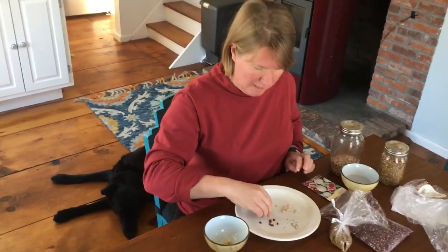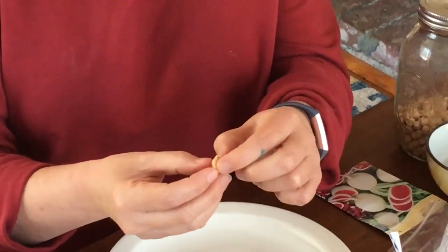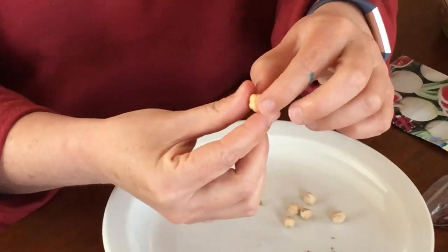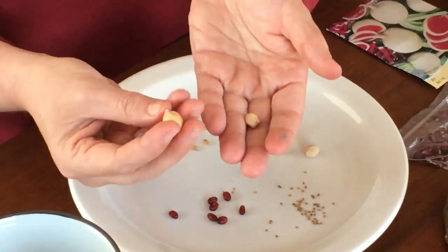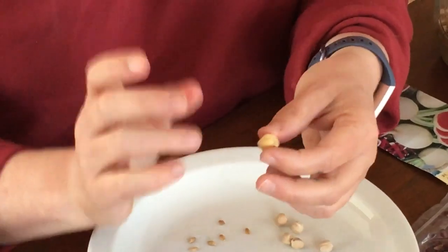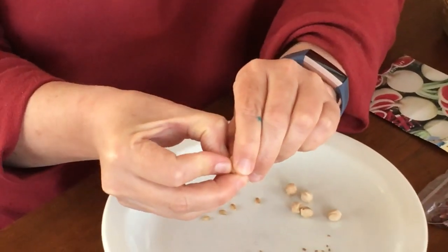A seed is pretty basic. I have a chickpea here and this is one of those seeds we're going to do some experiments with if you have one. They look like this when dried, and then this one I've been soaking. The seed itself really only has three parts, and I'm going to try to break this open so we can see that.